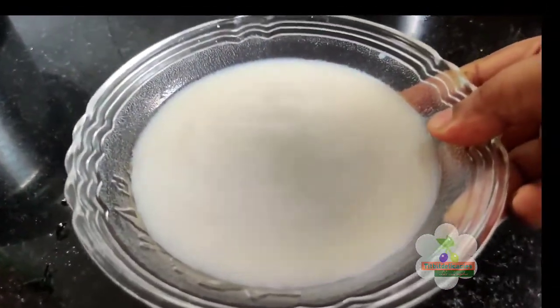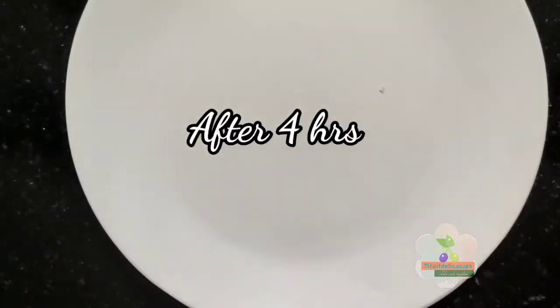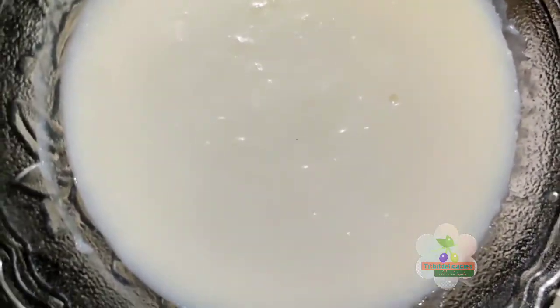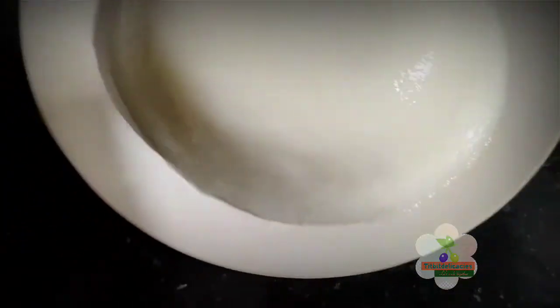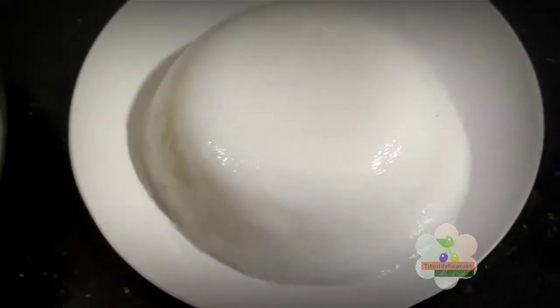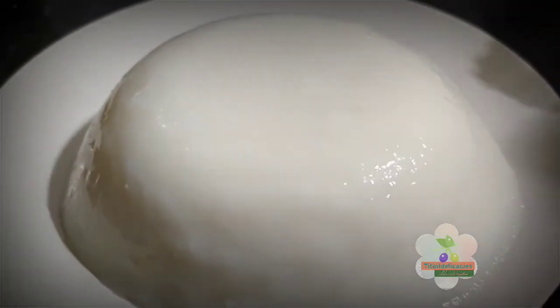The recipe will be set in the fridge. Now if you have an oven, you can use 3 tablespoons of cornflour. It will be fine to taste it.